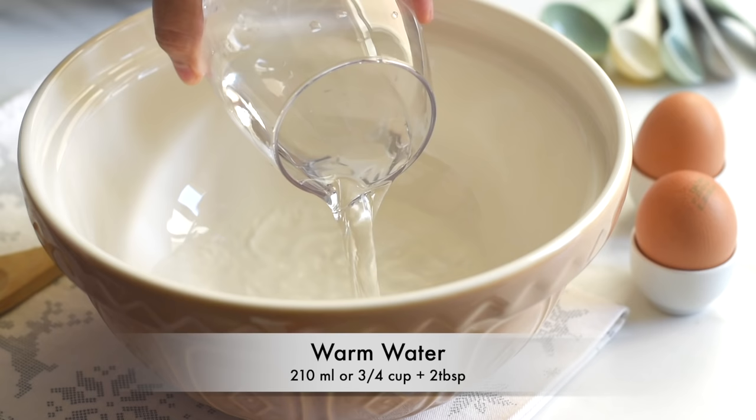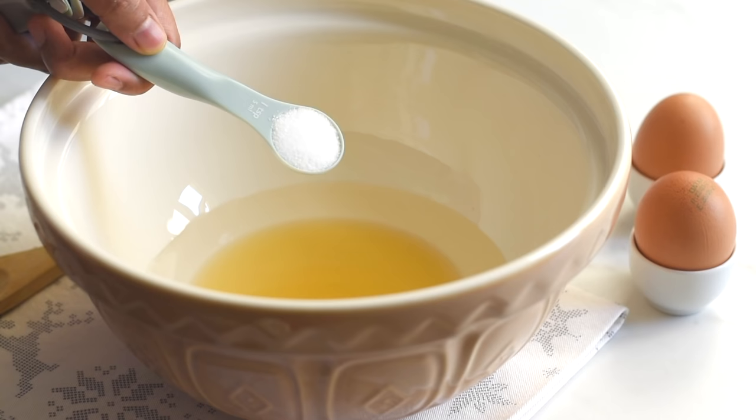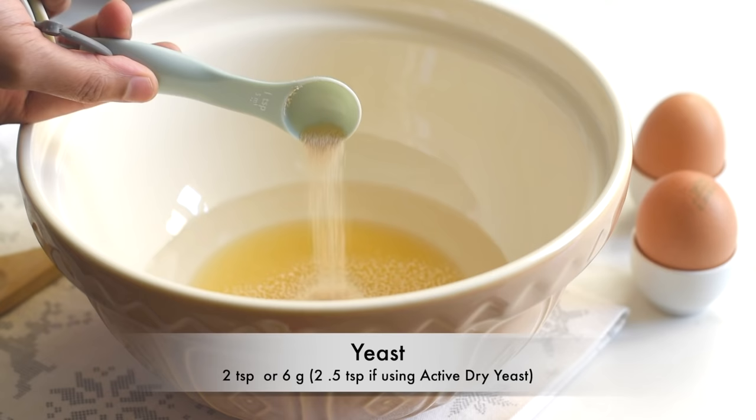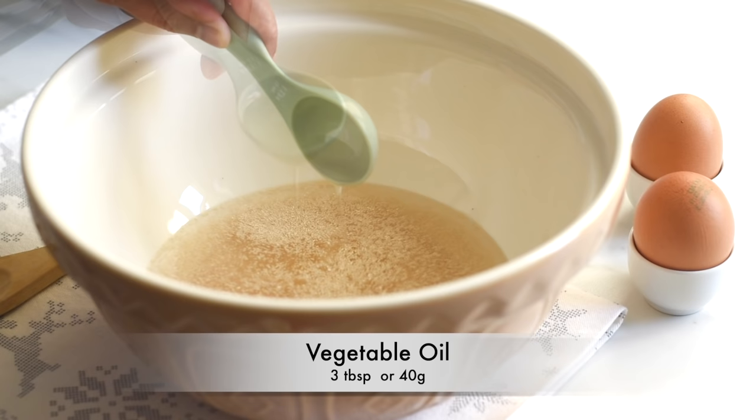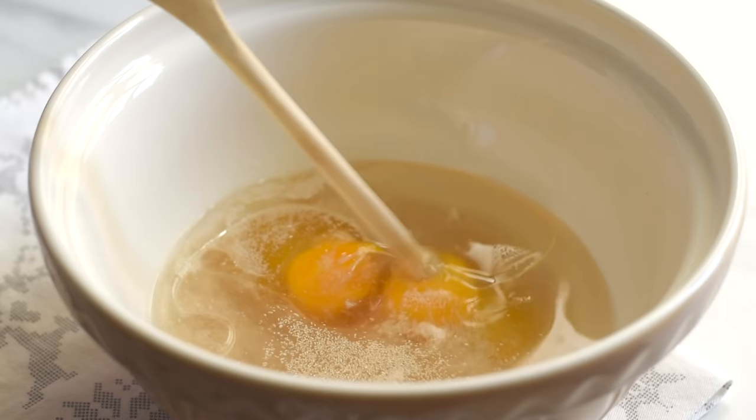As the first step, let's prepare the dough. It's so simple and easy — we are going to add all our ingredients into a bowl and mix them together to form our dough. I'm adding some warm water, which is not cold nor hot but just slightly warm, then adding honey — we can also use sugar — one and a half teaspoons of salt, two teaspoons of yeast, three tablespoons of oil, and two eggs.